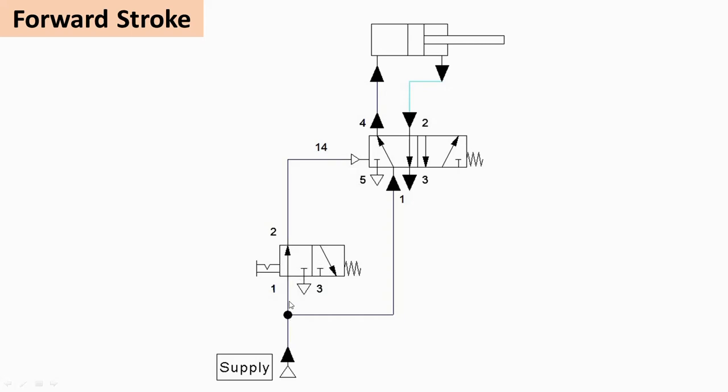When valve V1 is operated into the left envelope mode, the air first enters through the pilot line and operates V2 into left envelope mode — so V2 is pneumatically operated by V1. Air then enters from the supply side and is admitted on the cap end of the cylinder, causing the piston to move in the forward direction. From port 1 to port 4, the air is admitted to drive the forward motion.